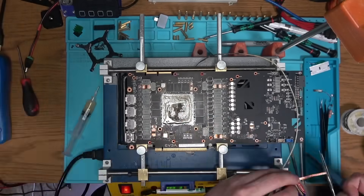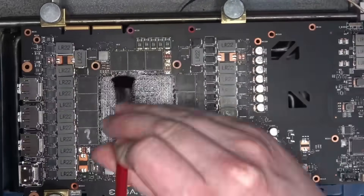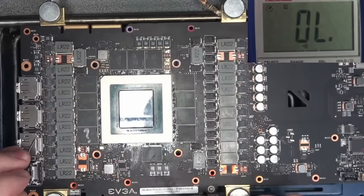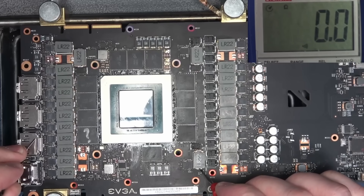And with that, I'm done. I don't want to do this anymore, at least not today. So I lifted the core and went to sleep. Next day, I ended up trying one more time, but the result is the same — dead short on memory, and all of it thanks to the EVGA remanufacturing process.